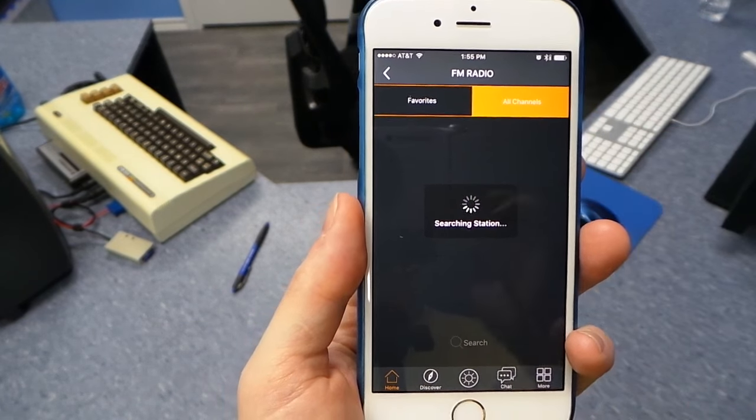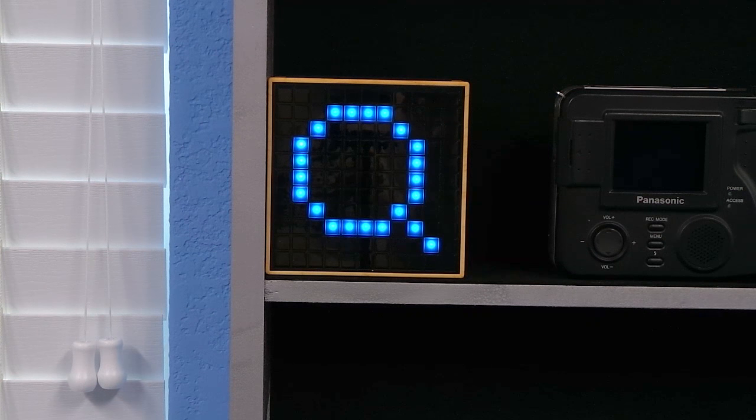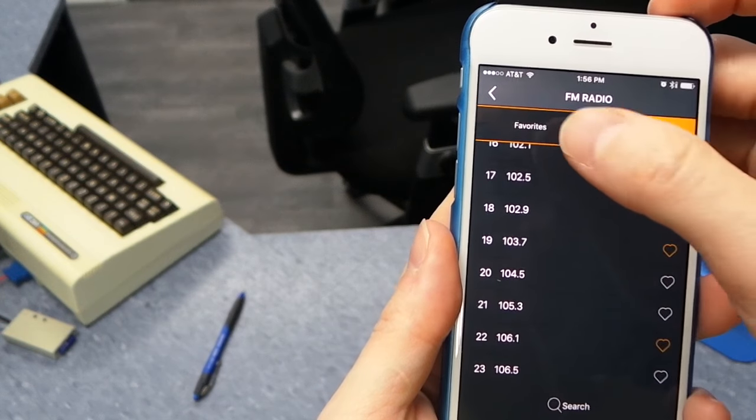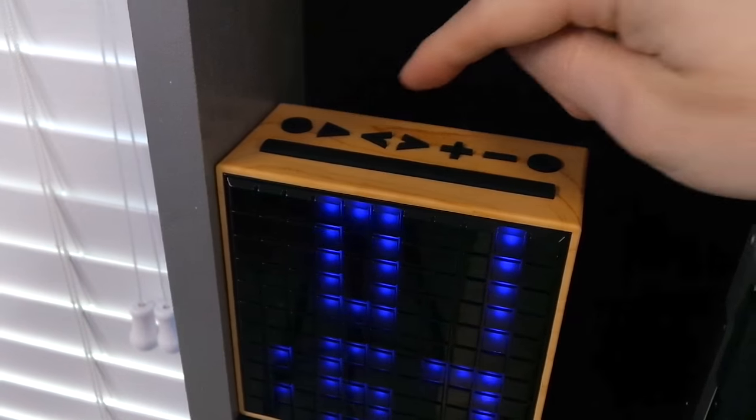It has an FM radio built in, but the first thing you'll want to do is have it scan for radio channels — it'll take a moment to find them all. Then you can select a few favorites. You can also change channels using the built-in controls on the top.